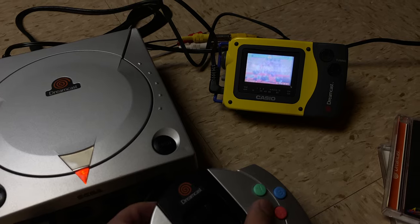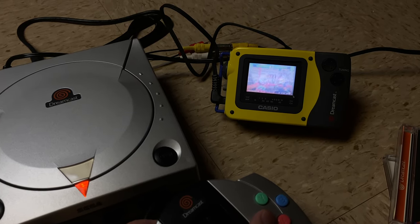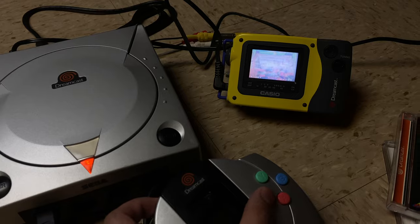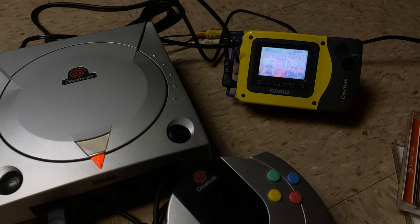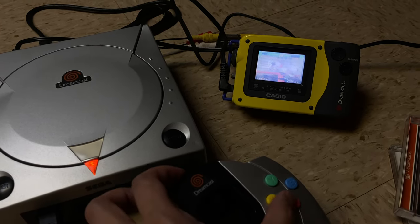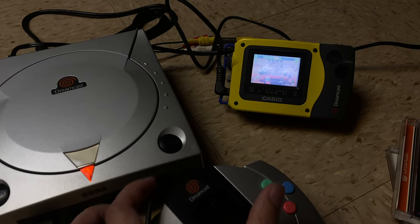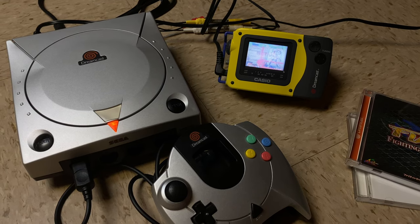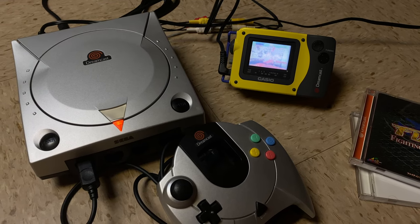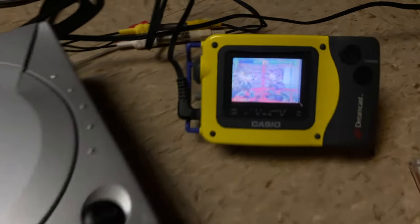That's not the point of this though. The point is not great screen quality — the point is just portability, and on that factor, at least it does do its part. In terms of the audio, it's not bad. It is mono, but music, vocals, and sound effects are all discernible on this little TV. And it is loud — it has a pretty good volume control on it.